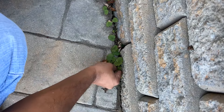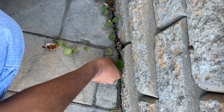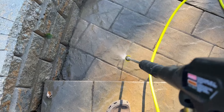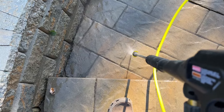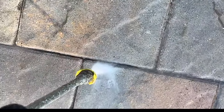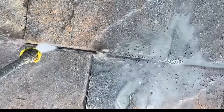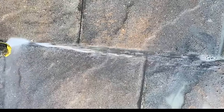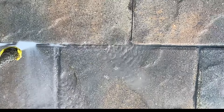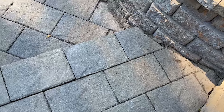First, pull out any weeds or grass growing between the stones — I didn't have much, so this was easy. Next, use the pressure washer to thoroughly clean the stones and, more importantly, spray between the paver joints to remove old polymeric sand. This gives the new sand a clean surface to bind to. I used a 15-degree spray head for the pressure washer. Let the pavers completely dry before the next step — mine took about two days since I was applying this in early fall.